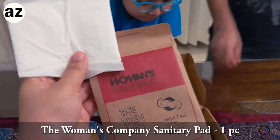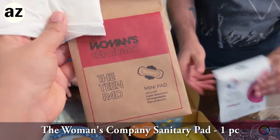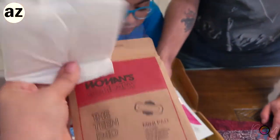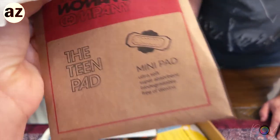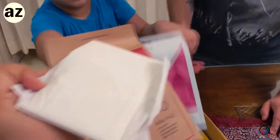So basically it is a women's company - the teen pad. They think that I am a teen! So this is basically a pad. I think we can read about it - ultrasoft, super, biodegradable. Guys, this is a good thing if it is biodegradable. And it comes in a good pouch.